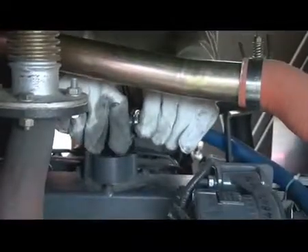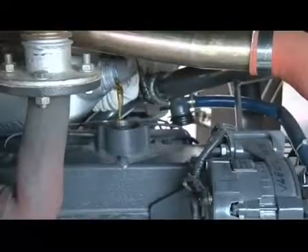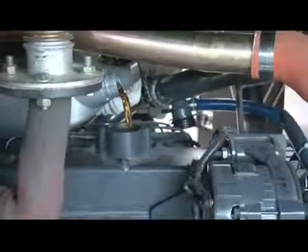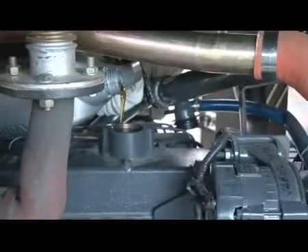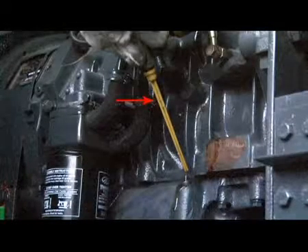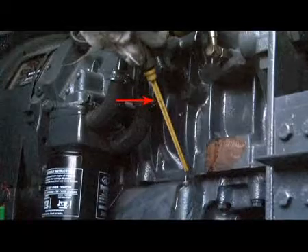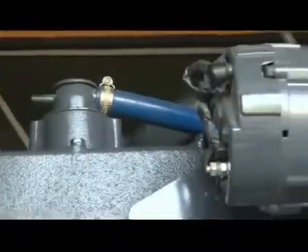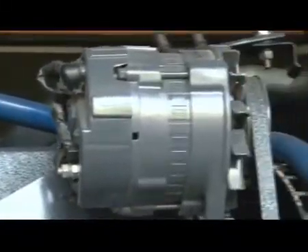Remove the breather. Refill with recommended grade of oil, i.e. 15W40CH4 Valvoline Power Gen XL. Check that oil is up to the H mark of the dipstick. Refit the breather.